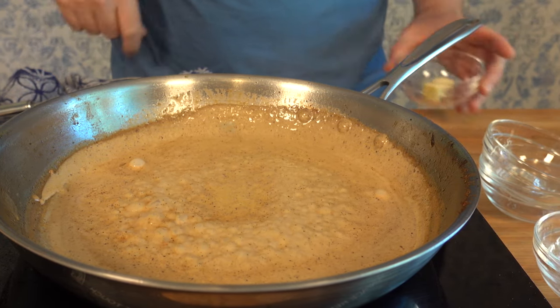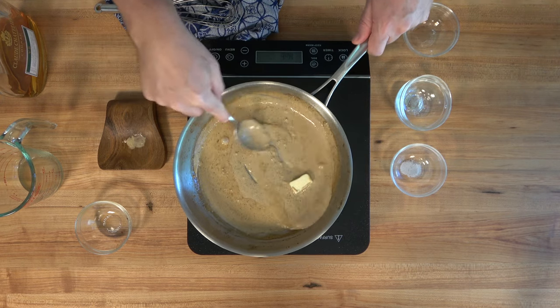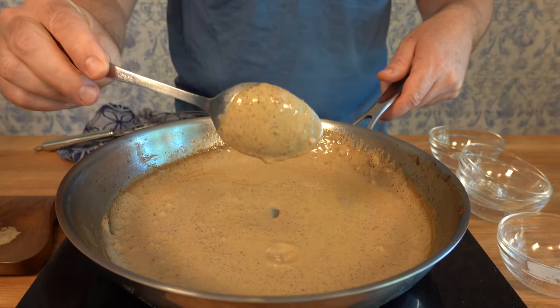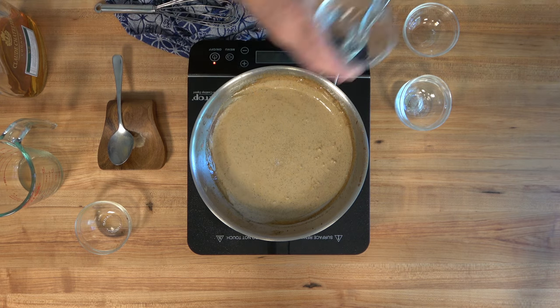At this point, remove the sauce from heat. It's time to throw in a little bit of butter — half of a tablespoon, seven grams. This will add to the creaminess and make it a rich and creamy steak sauce. Plus, it'll give it a nice glossy look. Make sure that you taste the sauce. You can adjust the seasoning at this point — if you need to add a little bit of salt, this is the time to do it.